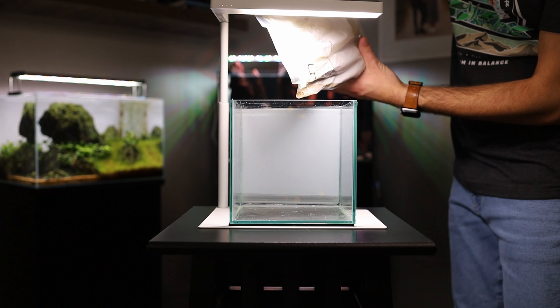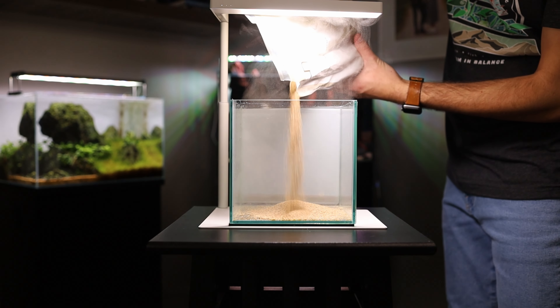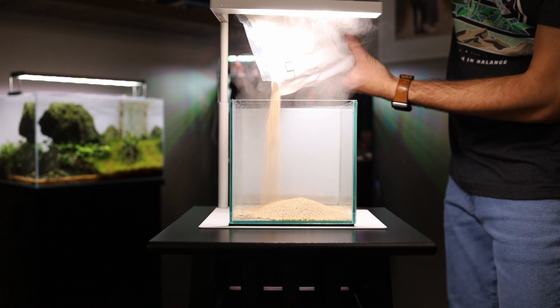Now that we've got the light, the glass, the plants, and the hardscape all picked out, it's time to put it all together. Since this is an epiphyte-only tank, I'll be using the UNS Contrasand Mojave as my substrate.